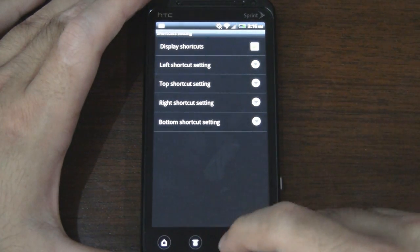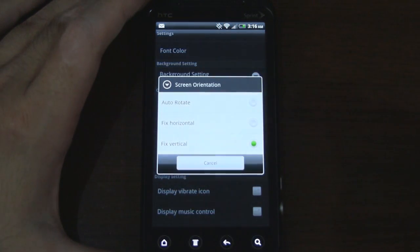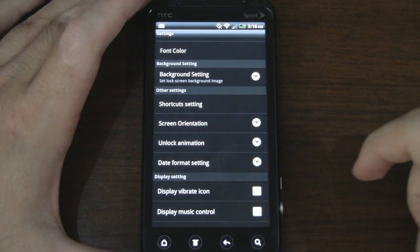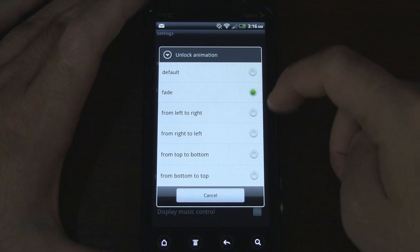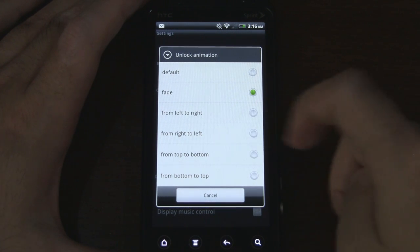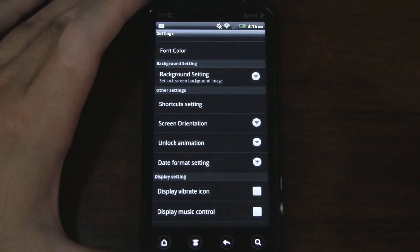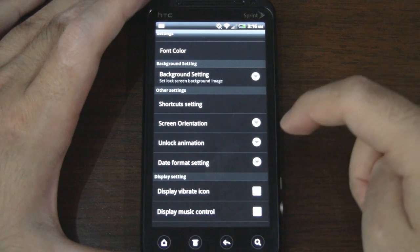I've already set some apps here so we'll just leave that as it is. Screen orientation — we can have it auto rotate; this does work in landscape, though I have it fixed to vertical right now. Unlock animation: we have the fade effect. I'm going to go to default, but you can see we actually have some basic transitions as well — left to right animation, right to left, top to bottom, and bottom to top. Default should be a quick animation, or no animation.